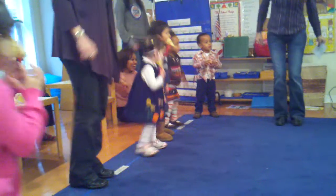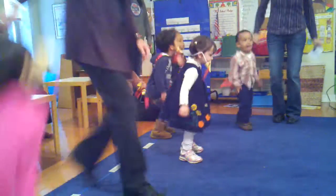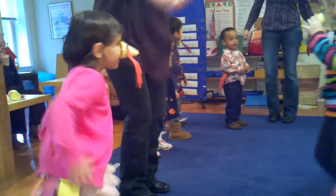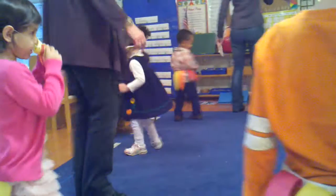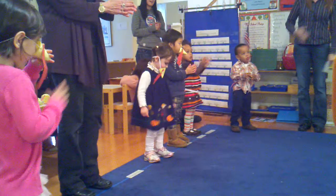You put your drumsticks in, you take your drumsticks out. You put your drumsticks in, and you shake them all about. You do the turkey pokey, and you turn yourself around. That's what it's all about.